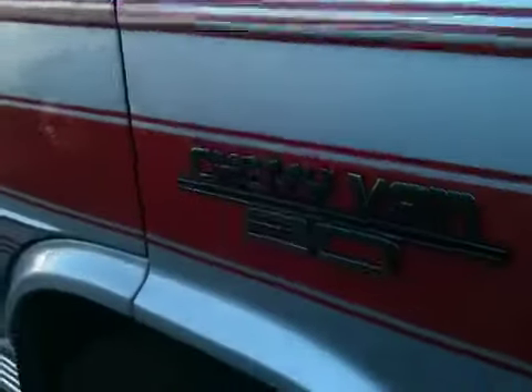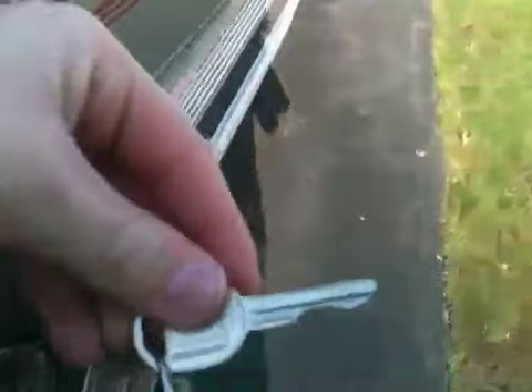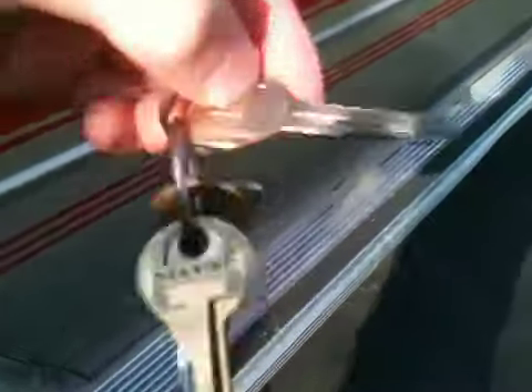Here's the 1989 Chevrolet G20 van. You know how, if I do any of my car tours and stuff, I say the circle key? Well, here's the circle key.